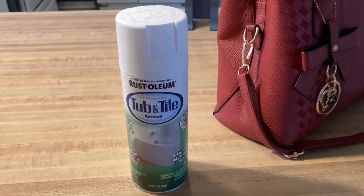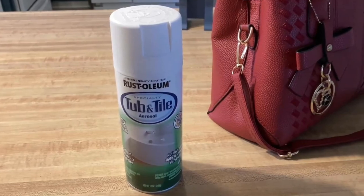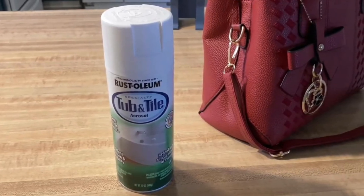However, it still requires three days of curing before being exposed to water. Keep in mind that each can only covers about 15 square feet. It's ideal for limited areas of touch-up or small fixtures, but for larger applications, you'll need multiple cans — up to 7 cans to cover an entire bathtub.